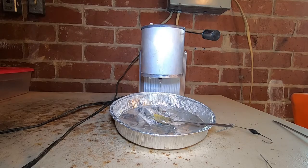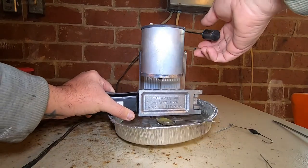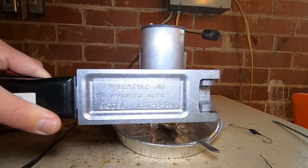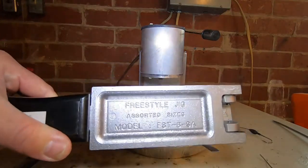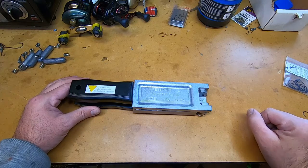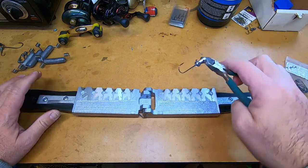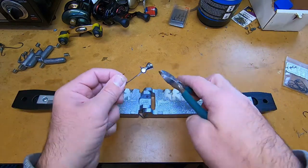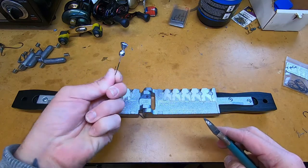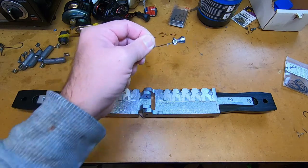I'm going to try to do this the best I can with the camera angle I have. It doesn't take much because it's very, very small. Let's run back over to the table and check it out. Let's open it up — there it is. All we have to do is trim the little piece off. I'll go ahead and pour all of these, cut them all off, and show you exactly how to do that.